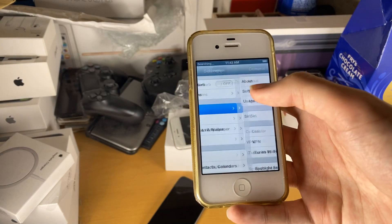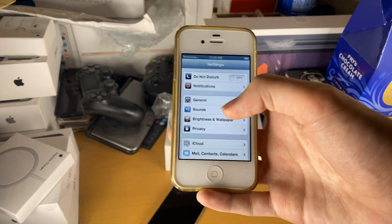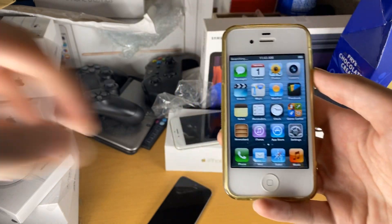If I just show you quickly, you can see this iPhone 4S is actually running iOS 6. You can be running the latest iOS 9 and the process is going to be the exact same. So if you're watching on all the newer software versions, just follow what I do in this video. With that being said, let's get started.